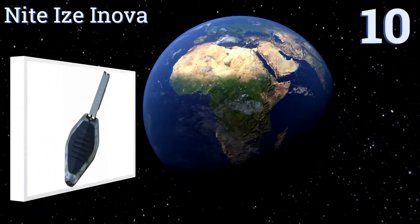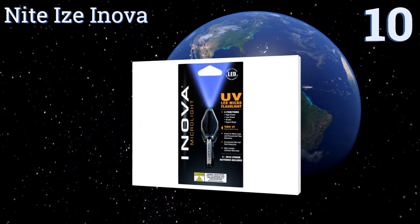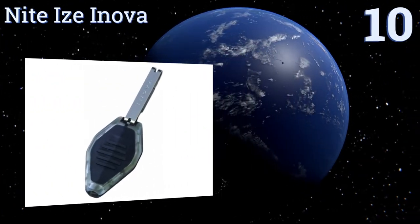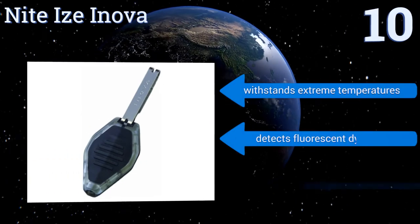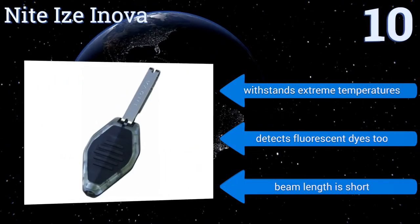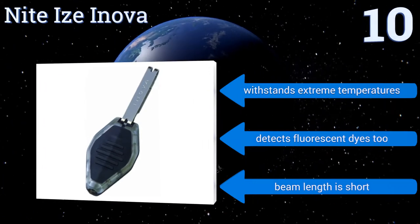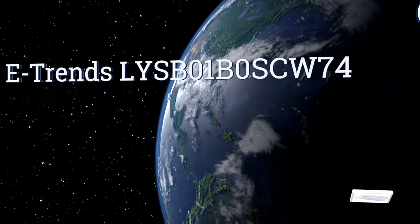Starting off our list at number 10, the multifunctional Night Eyes UV is powered by a strong ultraviolet LED light with a 1,000-hour lifespan, making it a great option for detecting small leaks or pests in hard-to-see locations. Its polycarbonate body is both water and crash resistant, withstands extreme temperatures, and detects fluorescent dyes too. However, the beam length is quite short.